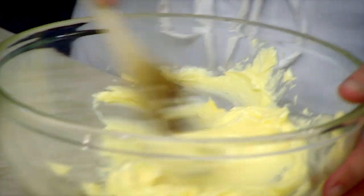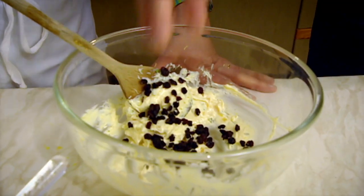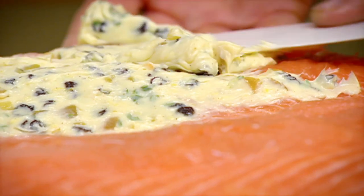First and foremost, get the salmon done. It's just going to be layers of salmon sandwiched together. Between the fillets there's going to be some butter, sultanas, some ginger, some lemon and thyme. The nice thing about this particular dish is it's quite festive. There's the salmon — skin, pin bone — get the butter and paste this all over the salmon.